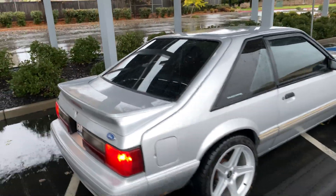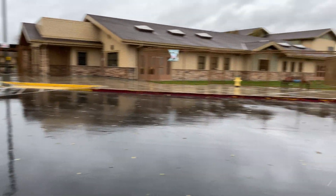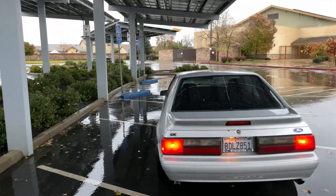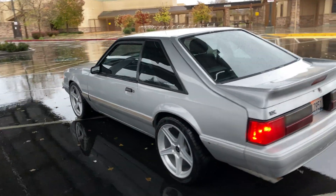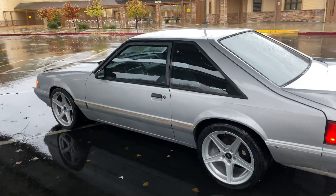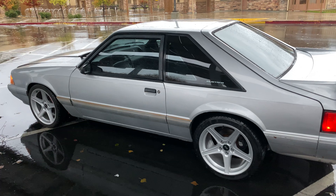The weather is horrible right now in northern California — it's been raining for a few days and it's probably gonna rain for the whole week coming up. But here's the car. I know I skipped out on a lot of things, so if you guys have any questions just let me know.